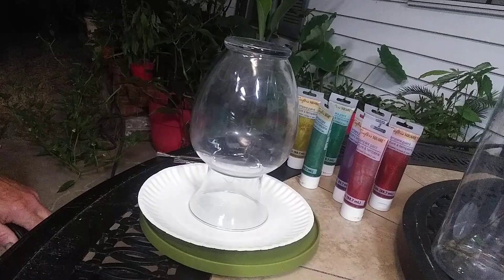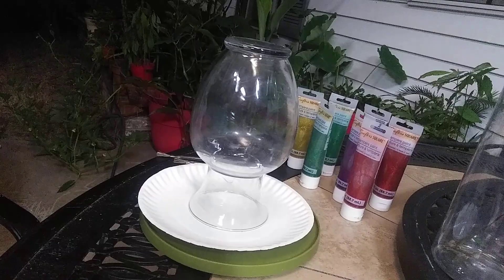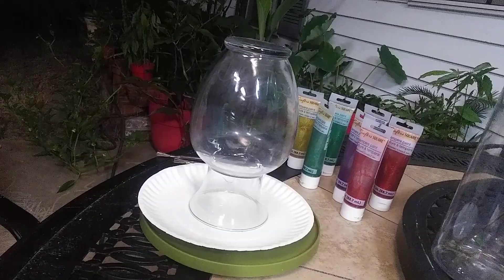Good morning, everybody. It's a little after 3 a.m. and I can't sleep, so we're going to start a new project. I'm out here on the patio with the mosquitoes, and you can hear the crickets.